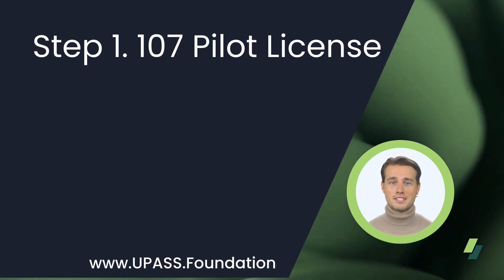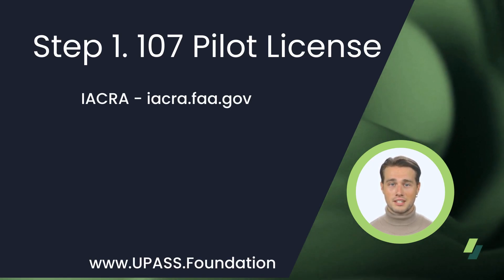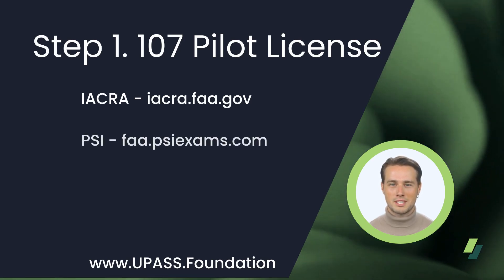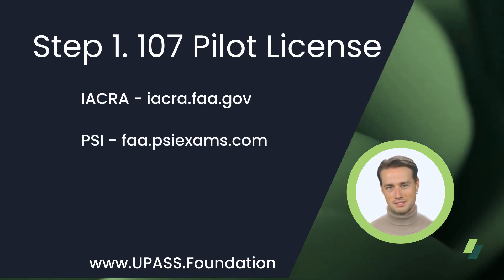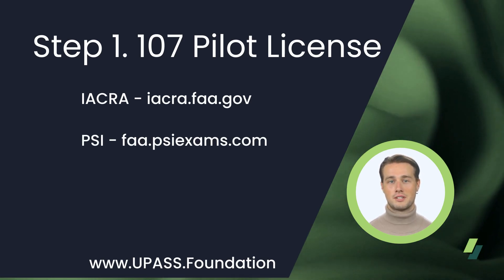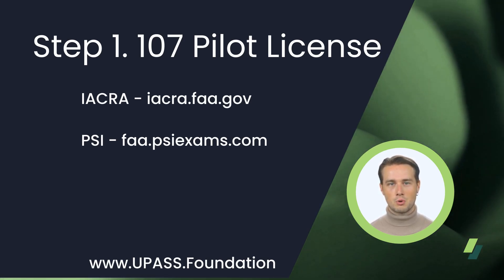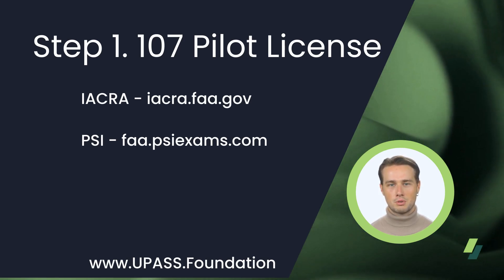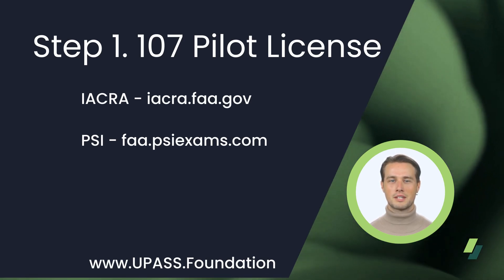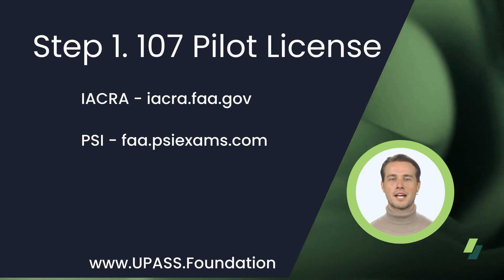After studying, it's time to take the test. Start by creating an IACRA account at iacra.faa.gov — this will assign you an FTN number. Then create a PSI account and schedule your test at fa.psiexams.com at physical testing centers near you. You can find locations at the top of the page in red: Find a Testing Center. With a passing score, the testing center will provide you with a completion slip that requires you to go back to your IACRA account and complete the 8710-13 form for your remote pilot's license.